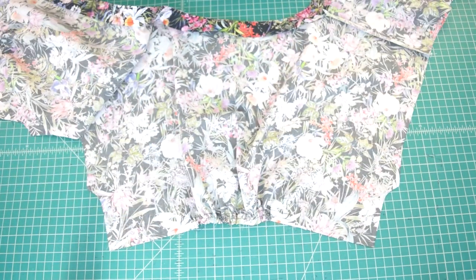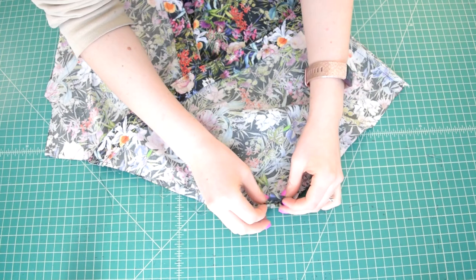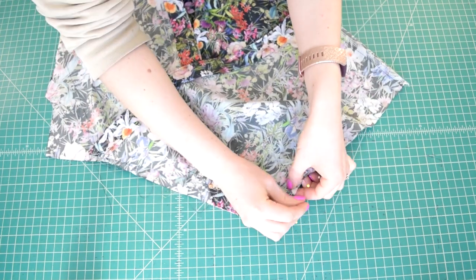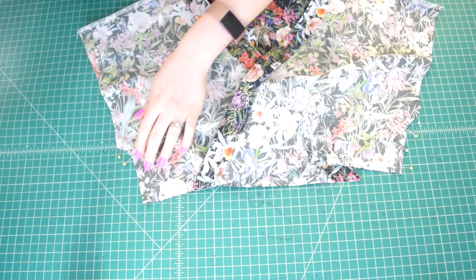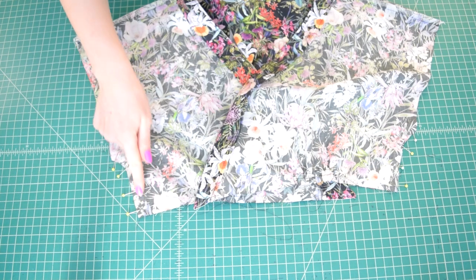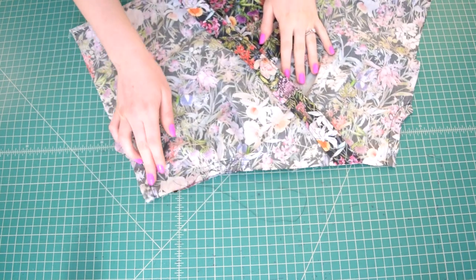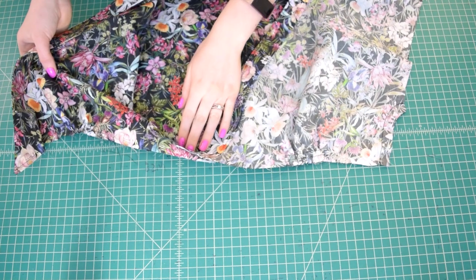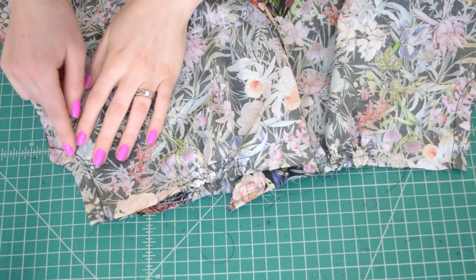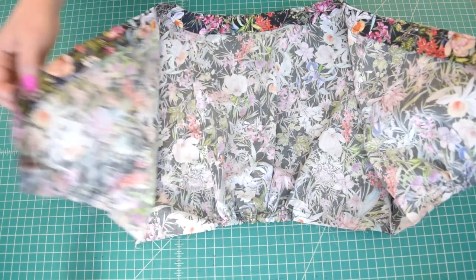Turn the shirt inside out so it's right sides together and pin the front to the back at the side seams. Stitch the side seams with a 5/8 inch seam allowance, and stitch them twice for a really strong seam. Finish your seam allowances and press the side seams towards the back, then set the bodice aside.